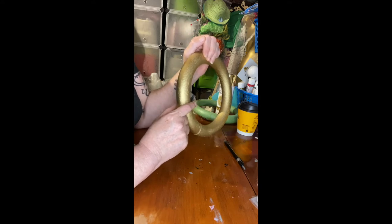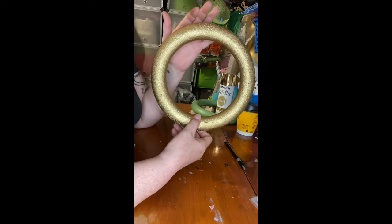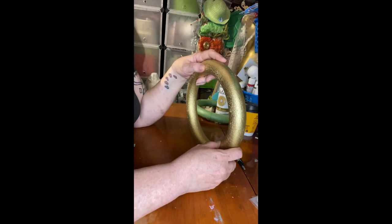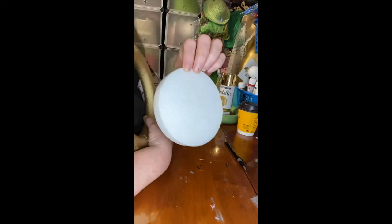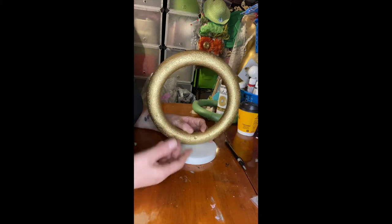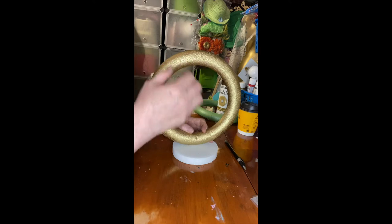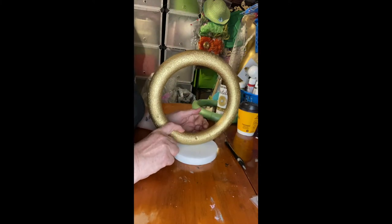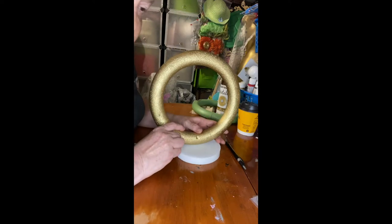The advantage of using this foam circle is that when you glue the teddy bear to the side, you won't see the back. I'll use this for another project. It would have been easier to glue to a foam — this one from Dollar Tree comes with a stick, so it balances. That was the original plan, but the teddy bear was too big.